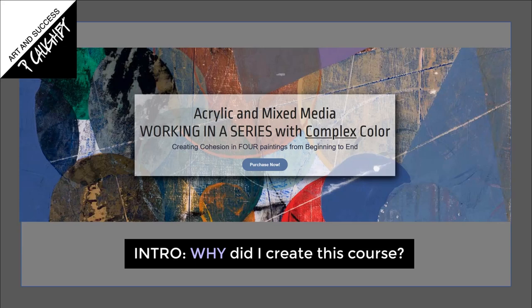Hello everyone, this is Pamela Coey. I hope you are doing super well. I'm really excited — I've got a brand new course in acrylic and mixed media. It's all about working in a series with complex color, creating cohesion in four paintings from beginning to end.